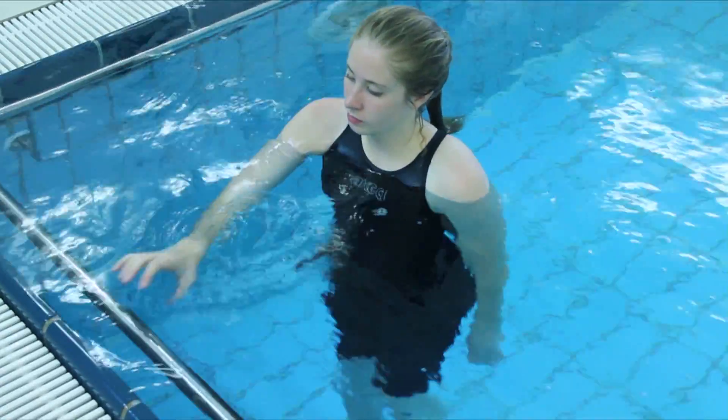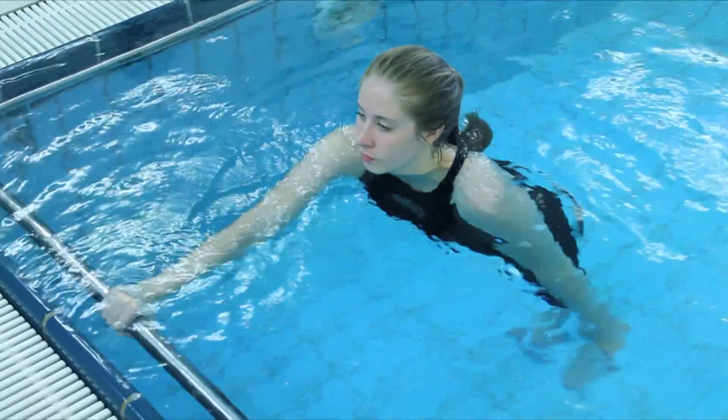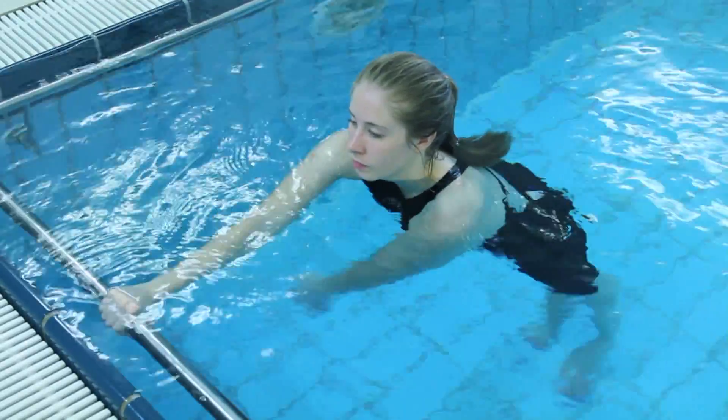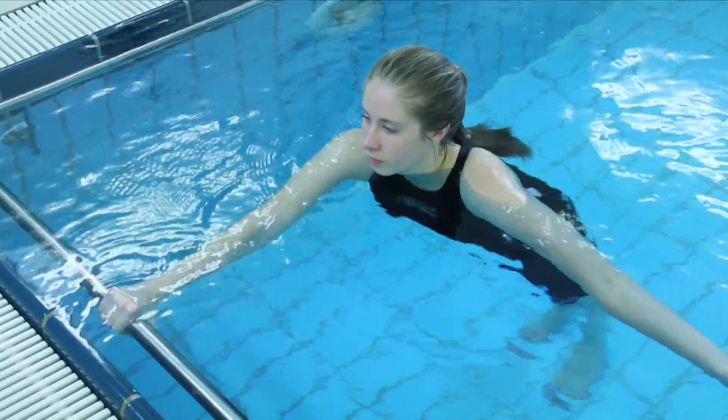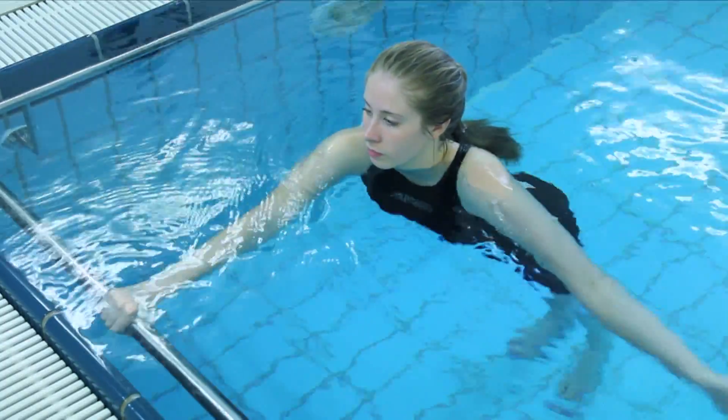Begin by standing upright facing the side of your pool. Place your non-affected hand on your pool's side rail or wall and lean your body forwards, making a straight line from your feet to your head. Your shoulders should be submerged in this position, keeping your head clear of the surface.